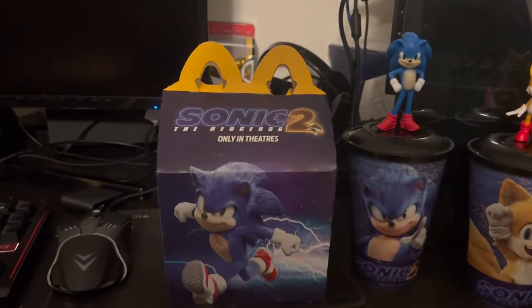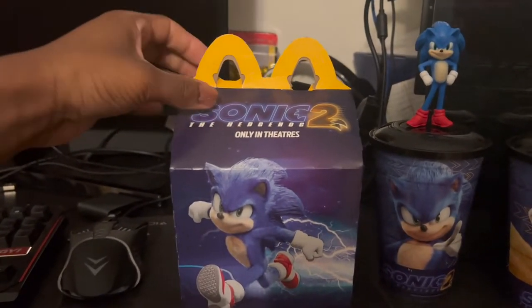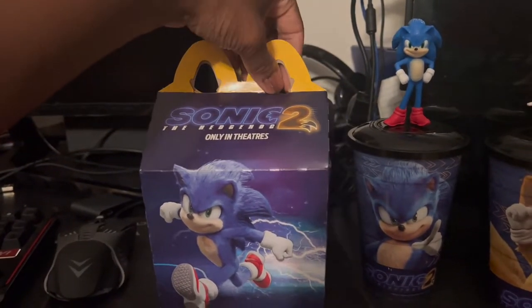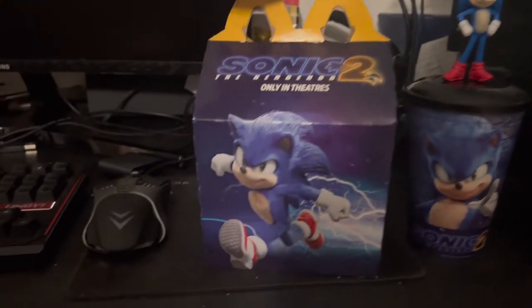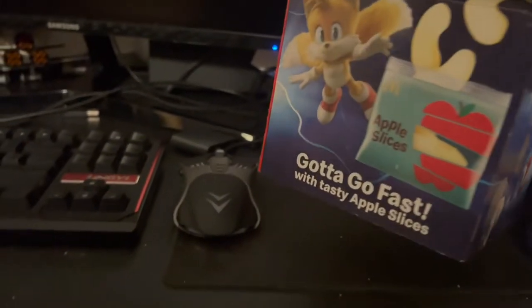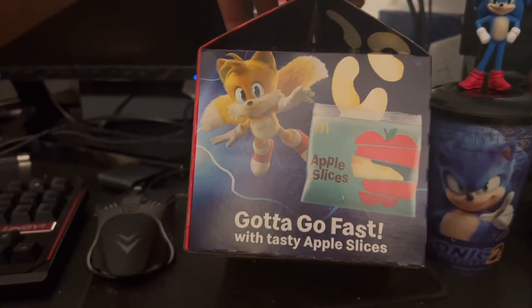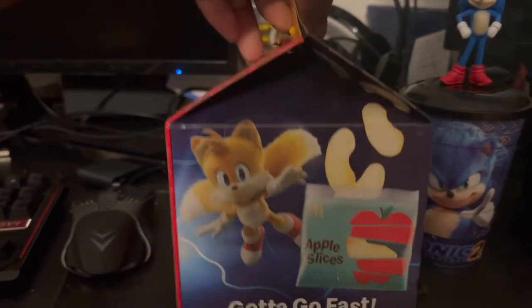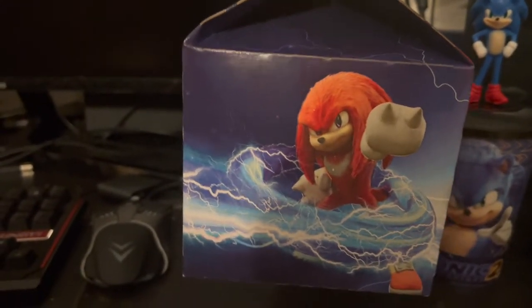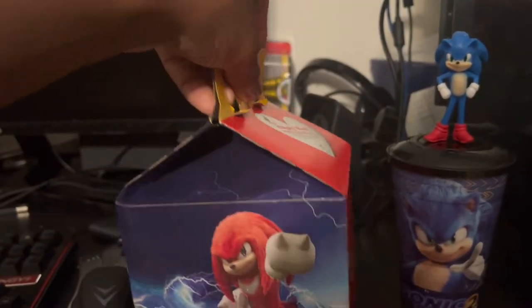I also got this McDonald's Happy Meal box. I didn't get the meal — I just asked for the toy and they gave me the box as a bonus. The box is a little worn already. We got Sonic, Tails — gotta go fast — taste the apple slice. Tails right there, and there's Knuckles from that side. And it's just a plain McDonald's box on the other side. It's a Happy Meal — that's the Sonic box right here.